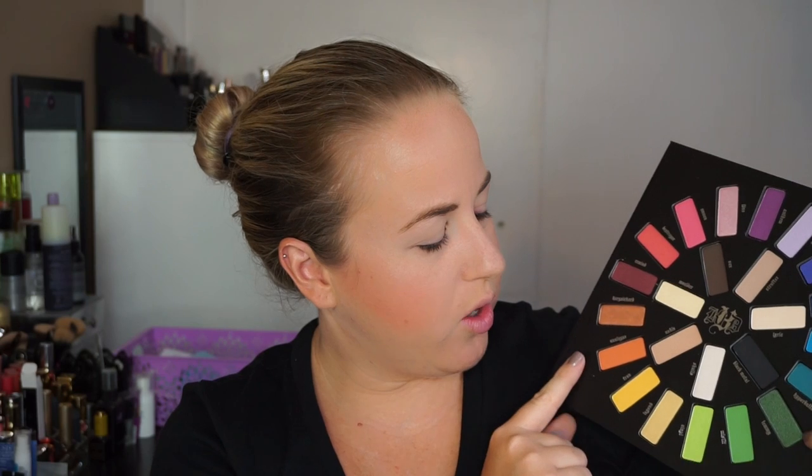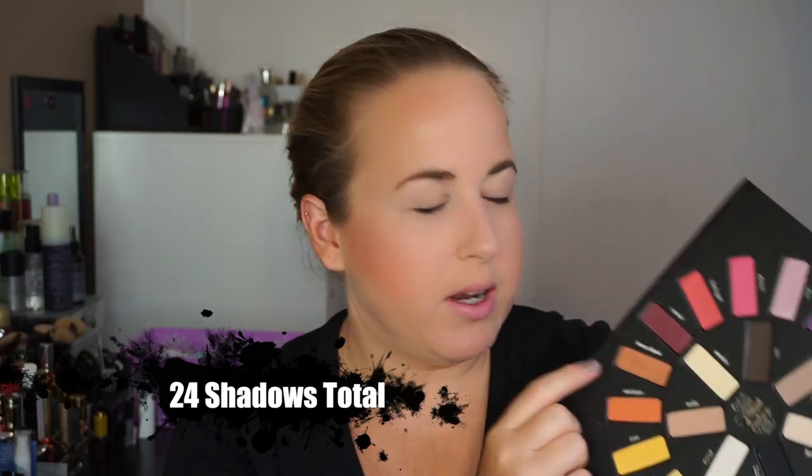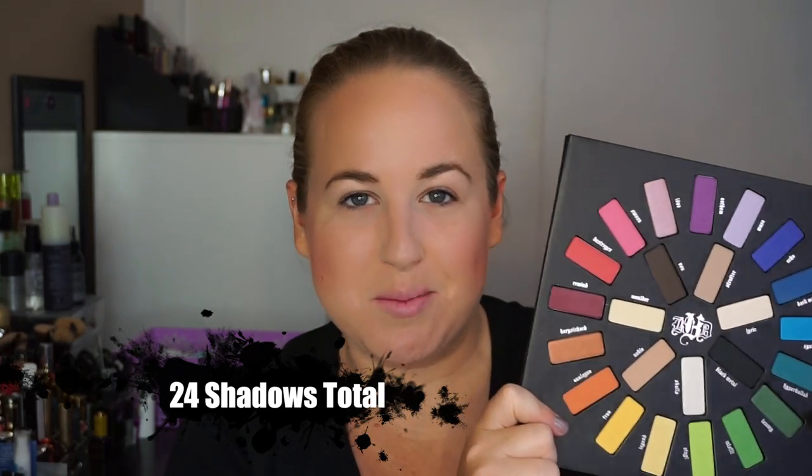You have all your neutrals, blacks and dark browns for a smoky eye, shimmer colors for highlight, beautiful transition colors, orange to yellow toned golds, light green to teal, blues, purples, pinks, a corally dark pink, a perfect maroon shimmer, a little copper — everything you could possibly imagine is in here.